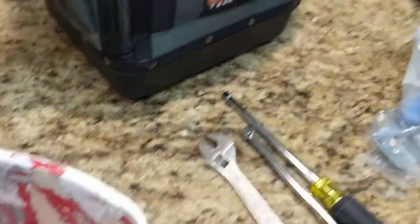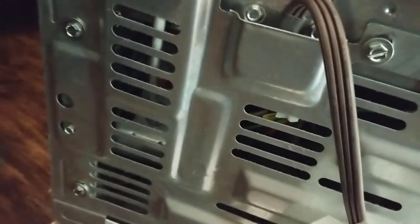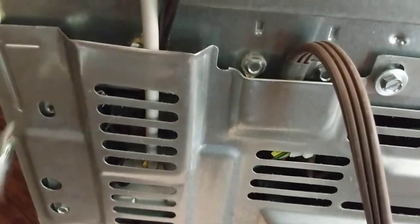After you have the refrigerator pulled out, go ahead and shut the water off, then access the water inlet valve and unplug the refrigerator as well. The dual water inlet valve is going to be over here on the left side. We want to go ahead and take these screws off the back, and while we're in here we'll go ahead and clean the coil up as well. Let me grab a screwdriver and we'll get going.